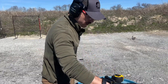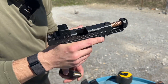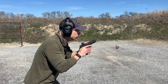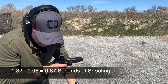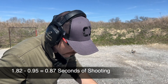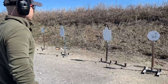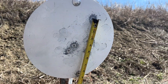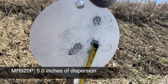Last one is going to be the MR920P. That one felt quick — 1.82 and a 0.95 start, so I'm at 0.87, within three hundredths of a second of the last one. Best five: they're all there — all six are on the target. Call it eight and a half inches overall, but measuring the best five like we've been doing, I'm right at five inches, maybe even a little less.